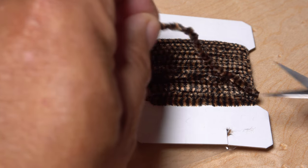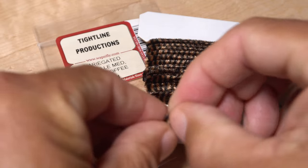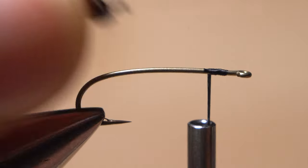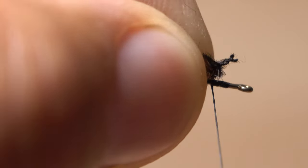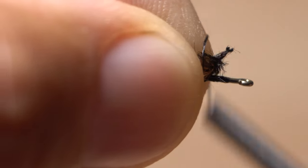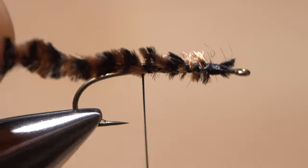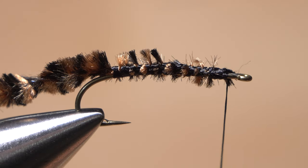A card width and a half is enough for each. Once you've cut a length free from the card, strip just a little bit of fluff from one end to expose the string core. Give your bobbin a counterclockwise spin, as if you're looking down on it, so the first wrap of tying thread will want to jump rearward and catch the string. Continue binding the chenille to the top of the hook shank all the way back to the start of the bend, then return your tying thread forward to the initial tie-in point.